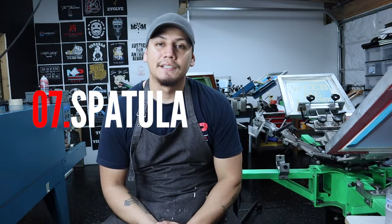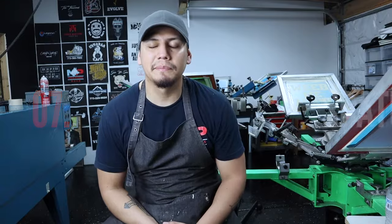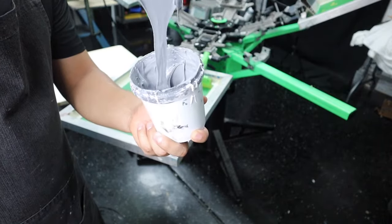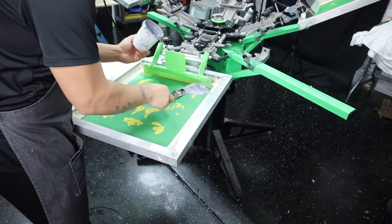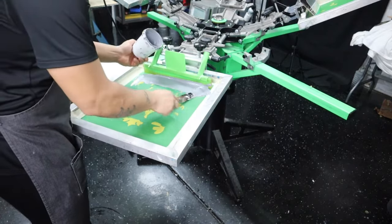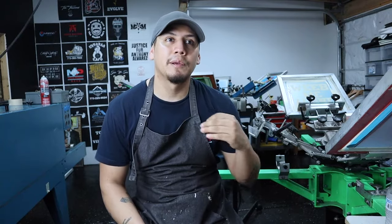The spatula — you might think it's not important, but it comes in very handy especially when you need to stir your inks, put ink on your screens, or remove ink from the screens. It's not a critical item, but it's a must-have because it makes everything a little bit easier and less messy.